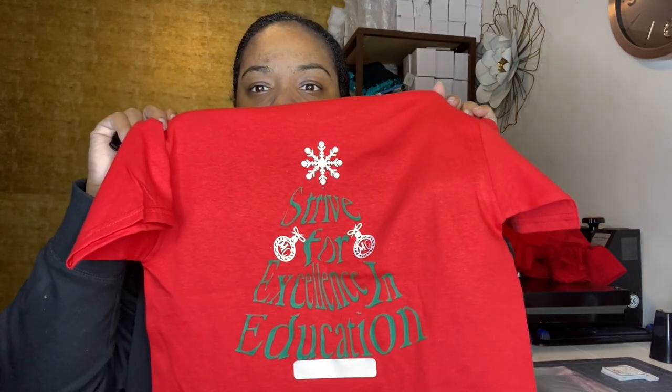Today, we will simply be packaging a shirt. I finally finished this small order of 14 shirts that I had, and this is the shirt. It was done using the Cricut Maker — it's just vinyl — and I need to package these shirts so that I can get it to the family.